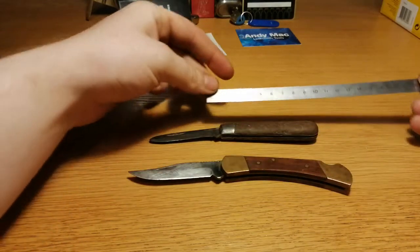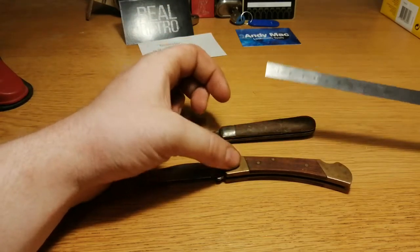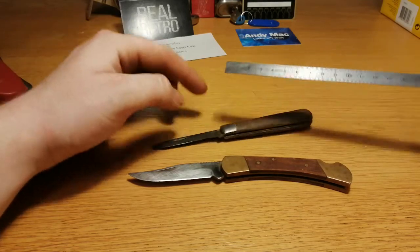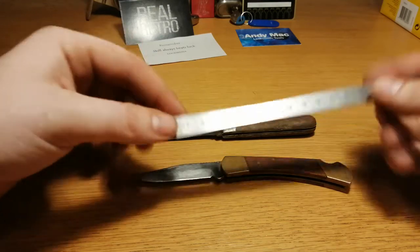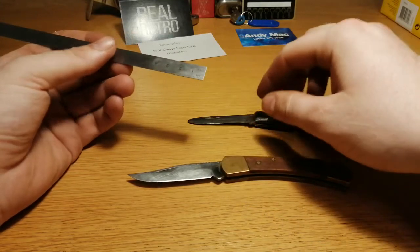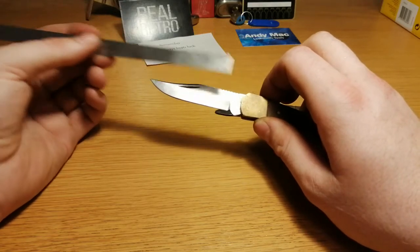Folded, this one would be about 9 centimeters and this one would be about 10 and a half centimeters. The full length is about 15 and a half centimeters for that one, and this one will be around 18 centimeters. The blade of this one is about 6 and a half centimeters, but it's old and used so it could have been a little bit longer back in the day. This one is 7 and a half centimeters.